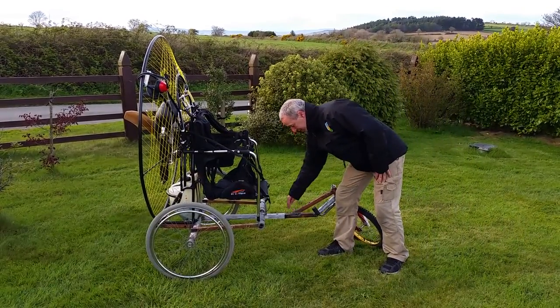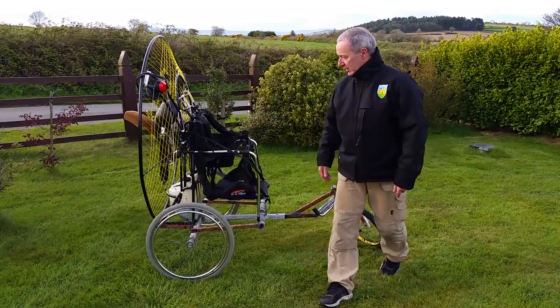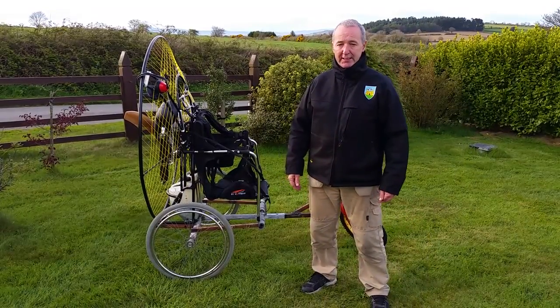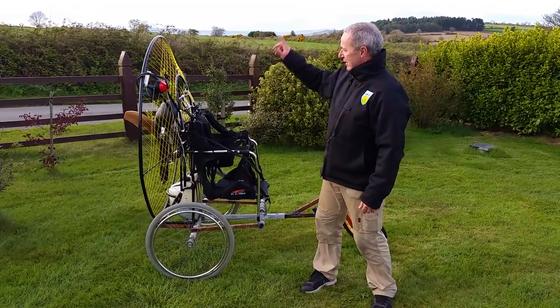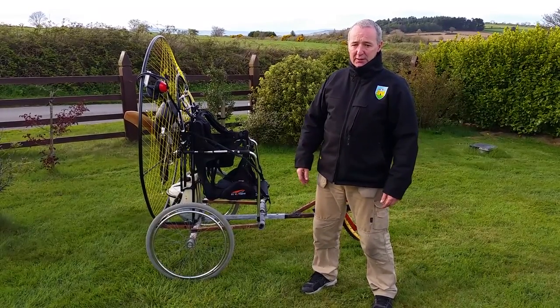It's telescopic as well here — this bar goes back under the seat. I could bring it out for somebody taller than me. So next thing I'm going to do is bring this into the field, set up, and fly it. Let's do that.